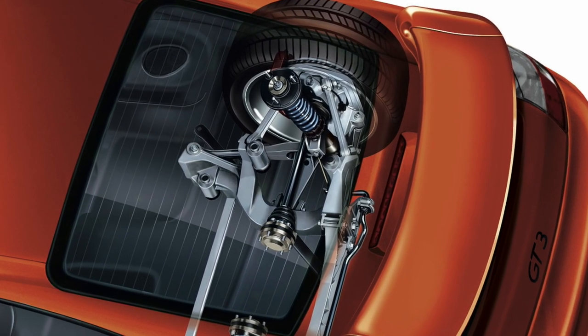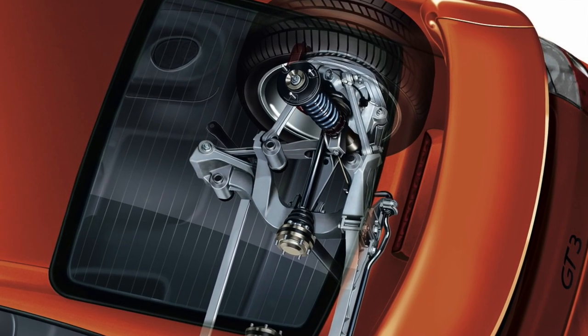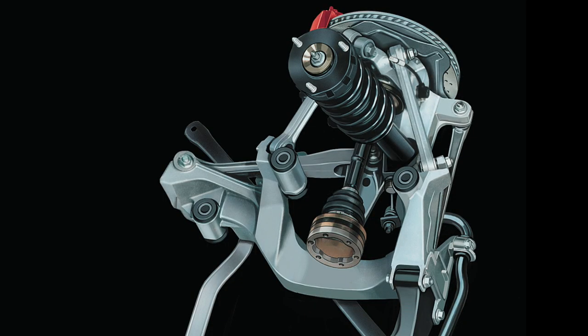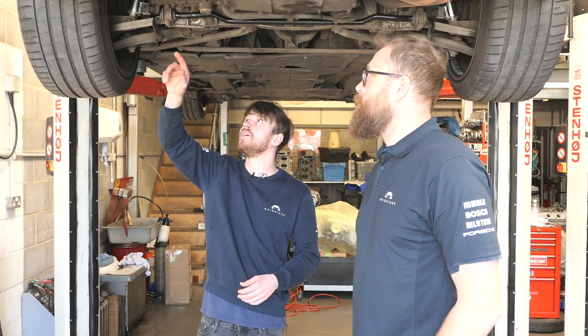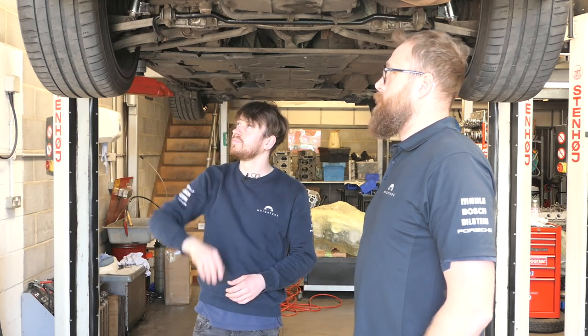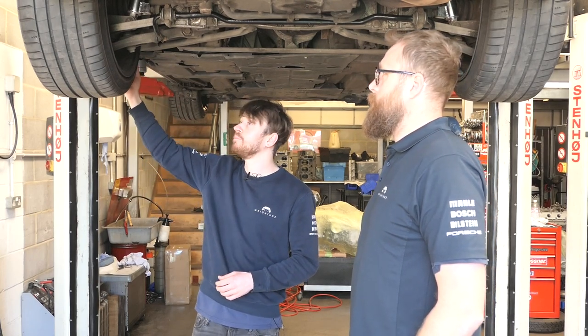So the multi-link rear suspension on modern 911s, introduced from the 993 onwards — what is it and how does it work? Basically, you've got multiple different components of control and suspension system. By having more links, there are therefore more pivots. You get more control, you get better ride quality. Vibrations are less because you've got more bushes in the system. The camber and toe adjustments don't interfere with each other as much as an early car with a spring plate on it.